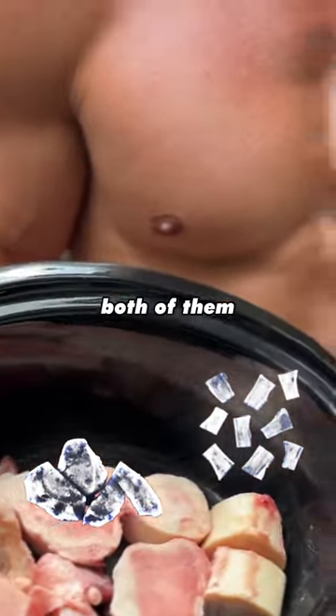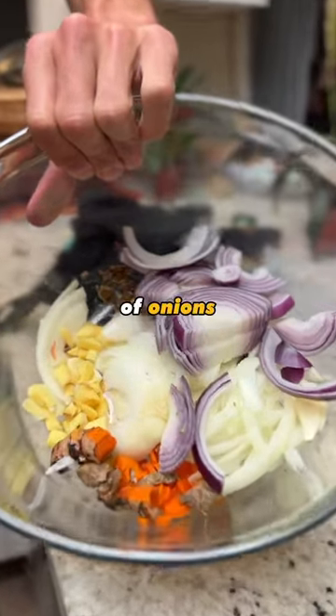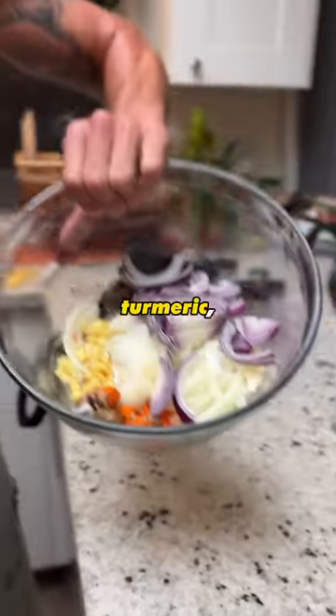All you do is get some split beef bones and some beef knuckles, or both of them. Then you can dice up whatever — I did two types of onions, some peppers, ginger, turmeric, and garlic.